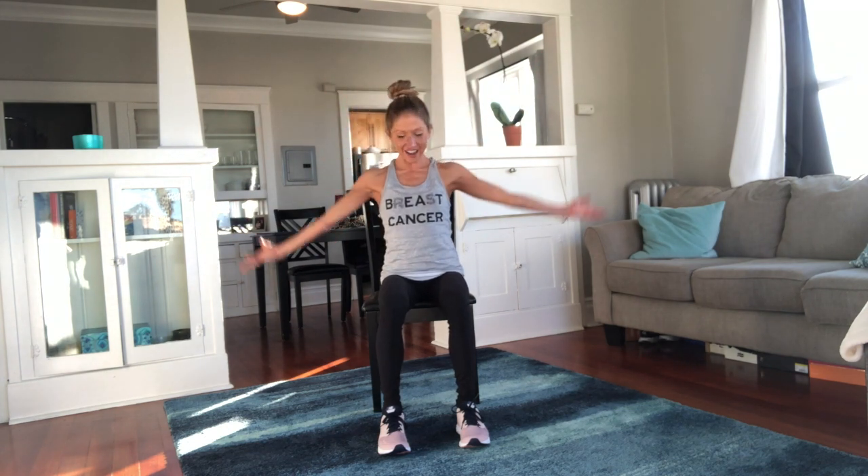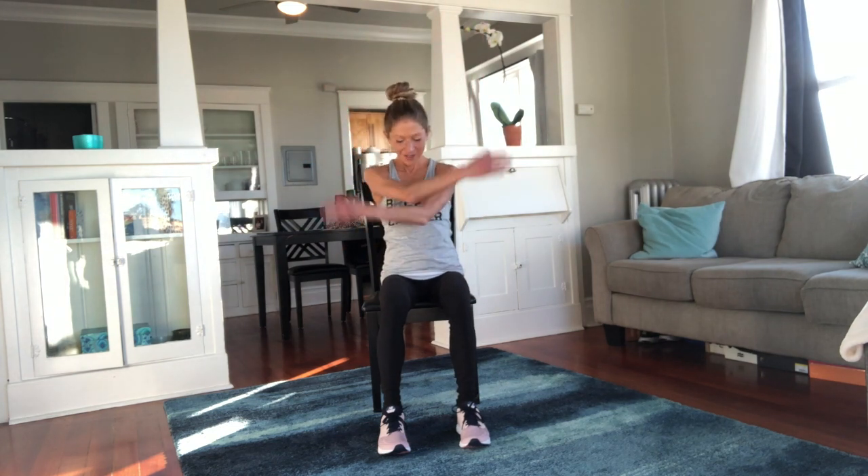Big breath in and breath out. Again, big breath in and out. Two more big breaths in and out. Just reach — arms up. We're just kind of starting to warm your body up, moving a little bit.